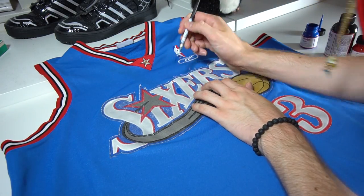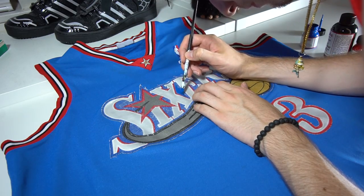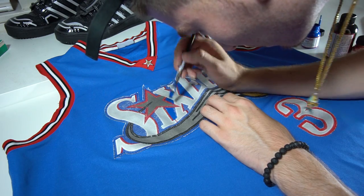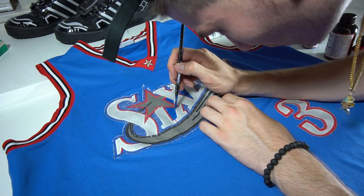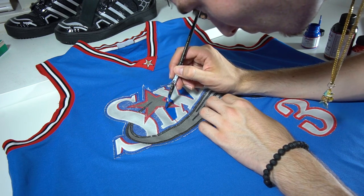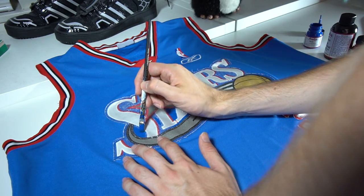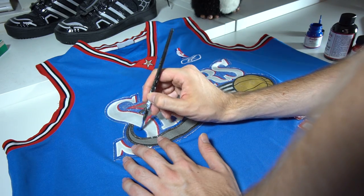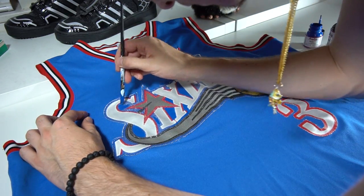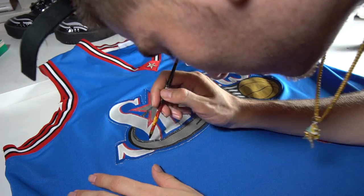I got the blue to apply onto this jersey. I recommend that anyone who's right-handed start from the left side of whatever you're painting, so your hand does not smudge any of the wet paint — and vice versa if you're a lefty. The first thing I'm doing is just filling in all the blue regions with the blue paint. It's basically like coloring between the lines — you just want to color match and restore the vibrancy into the currently very faded jersey.